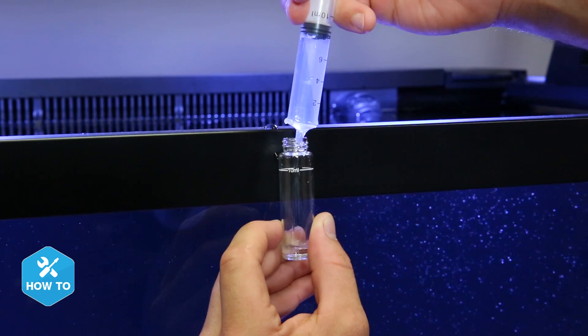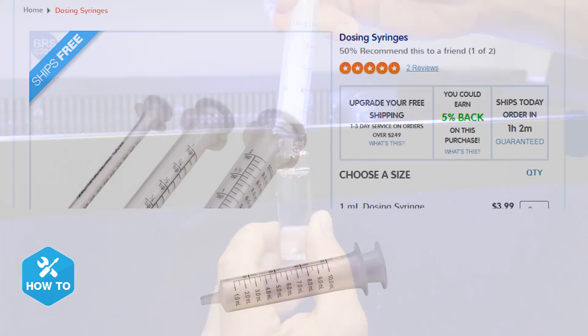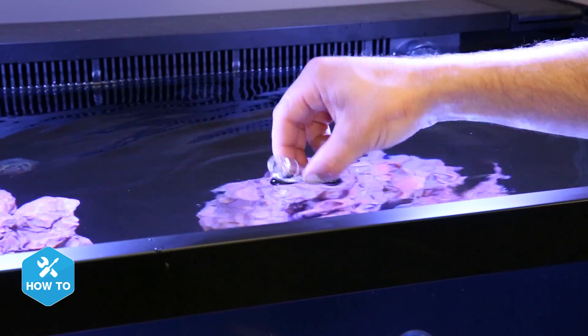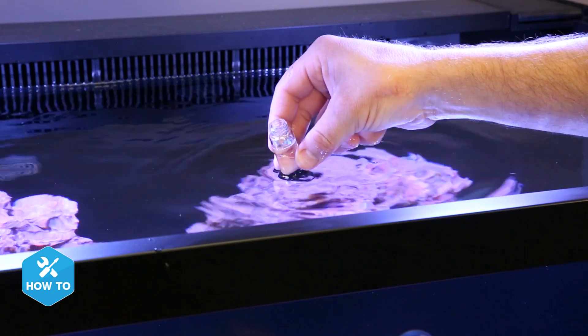So let's put one to use. To get started, I'll gather a sample of my tank water until it's level with the 10 mil mark on the vial. I find that these very inexpensive 10 mil syringes make it much easier to fill the sample rather than trying to dip it in the water, and it also keeps the outside of the cuvette clean, which is very important for accurate testing.